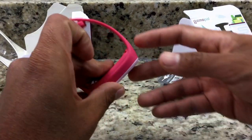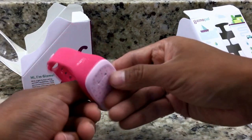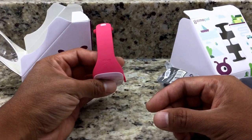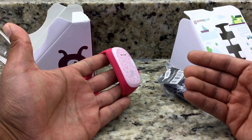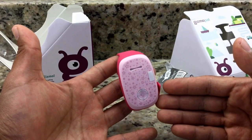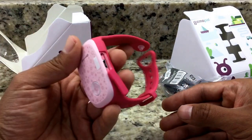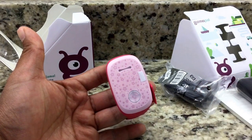Hopefully you guys can see the shape and what it looks like. If you have any questions about how it works or want to see more details on the Gizmo Pal in pink, please let me know and I'll be more than happy to answer your questions or even make another video. If you liked this video, please give us a thumbs up and subscribe. Thank you for watching, have a great day!